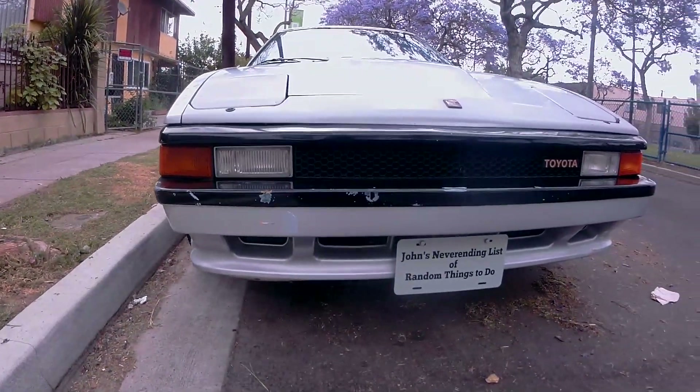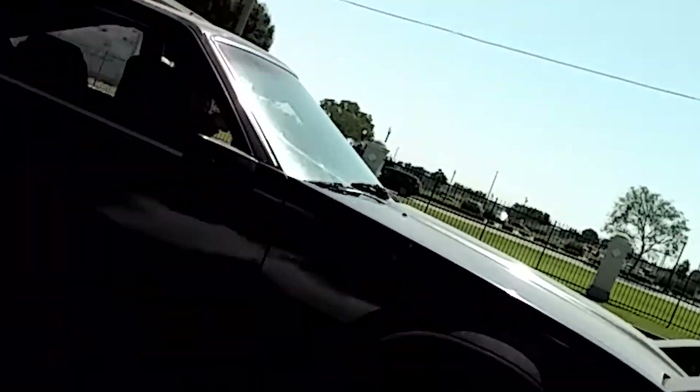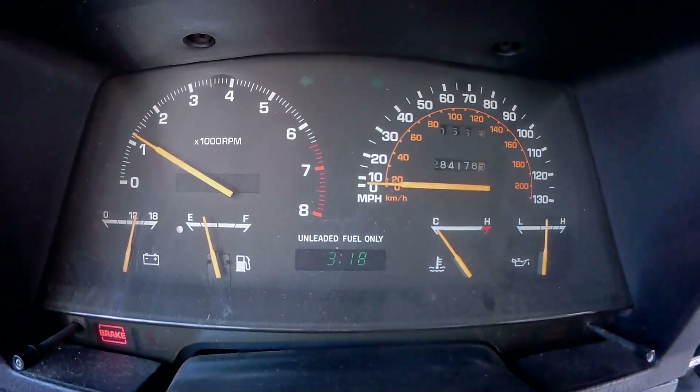Hello everyone! This is John's neverending list of random things to do, back here with some more Celica Super content. In this video, the issue is the temperature gauge isn't reading correctly.